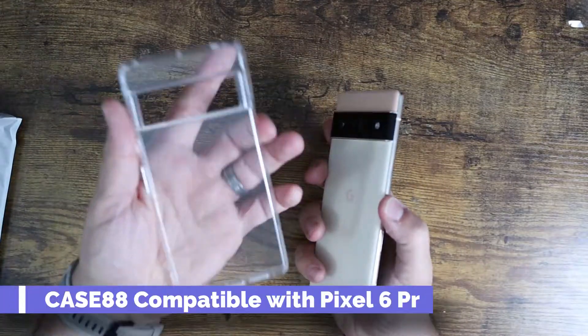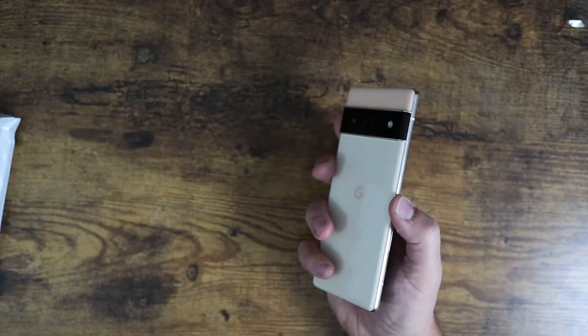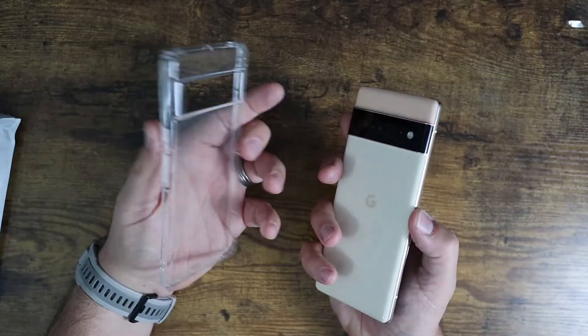What is going on guys? So today I want to show you this clear gel case for the Google Pixel 6 Pro. This guy is available currently on Amazon.